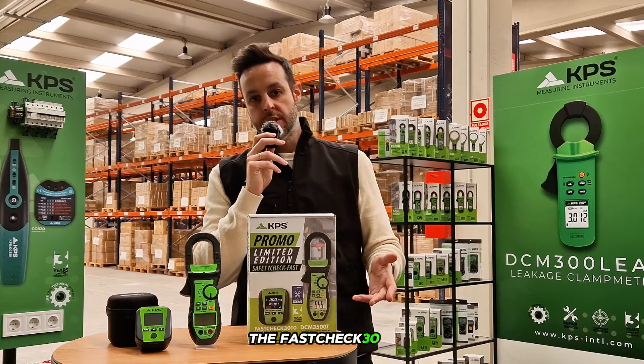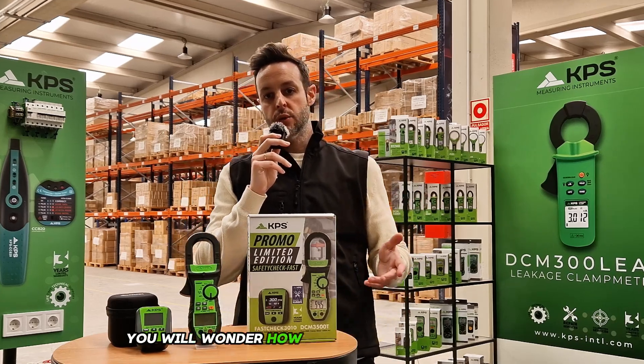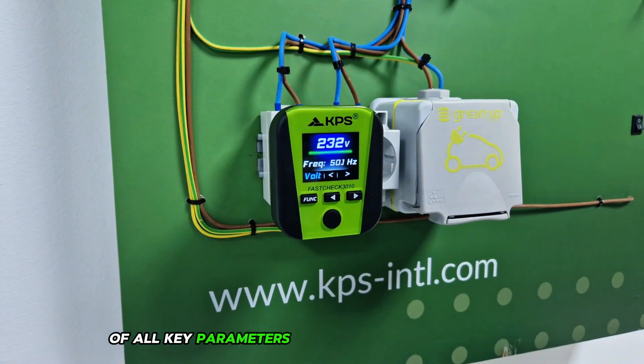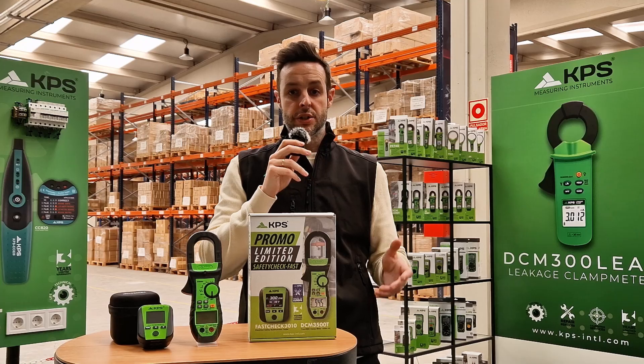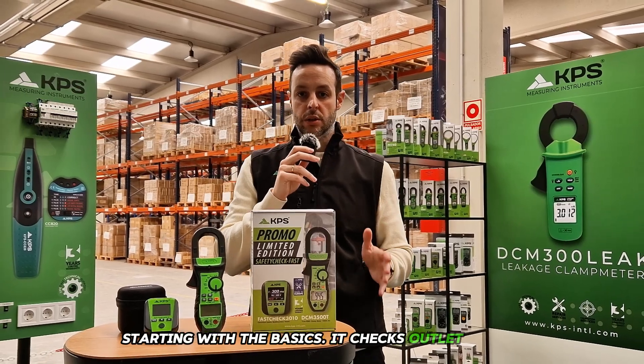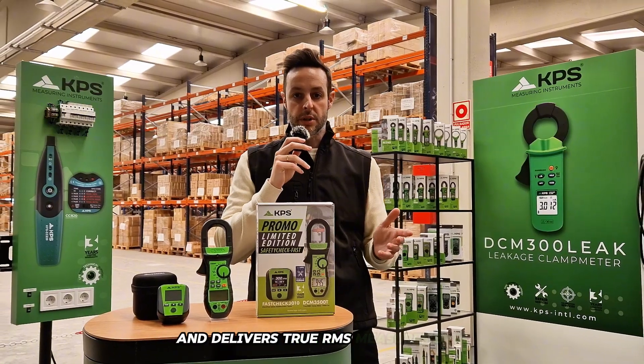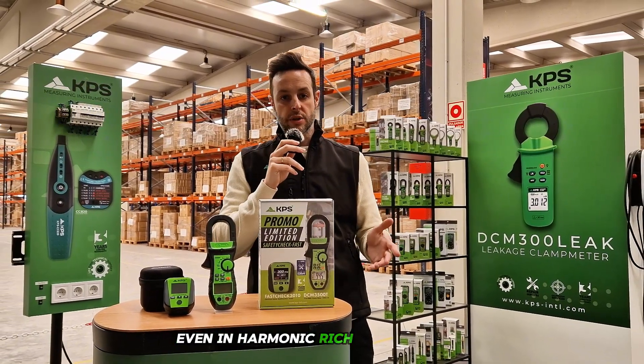The Fast Check 3010 is the kind of tool you will wonder how you ever worked without. It's engineered for quick, reliable verification of all key parameters in an electrical installation. Starting with the basics, it checks outlet wiring, detects line-to-neutral voltage, and delivers true RMS measurements, even in harmonic-rich environments.